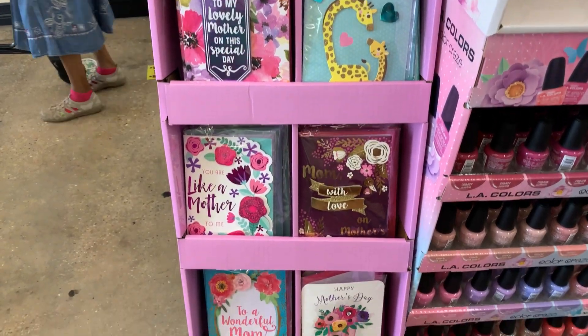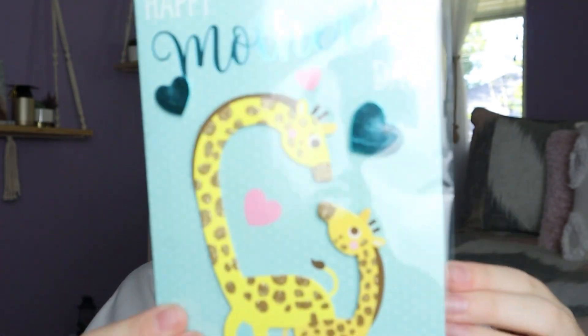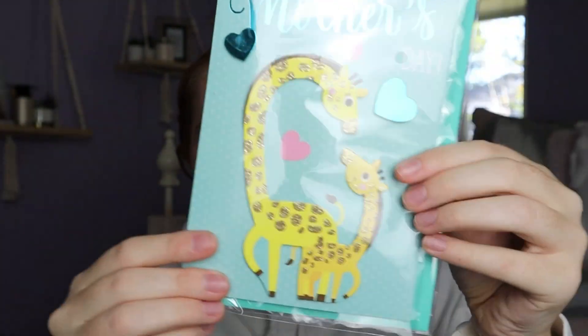When you walk into Dollar Tree they usually have a Mother's Day section with bath stuff and cards. I pick the card section every time for any holiday. I picked this card up for my mom specifically — it says 'Happy Mother's Day' with a mama and baby, and inside it says 'You always believed in me, you've been there for me and loved me no matter what. Thanks mom.' For $1.25 you cannot beat that. You go to Walmart and spend like six, seven, up to $10 on a card — it's ridiculous.